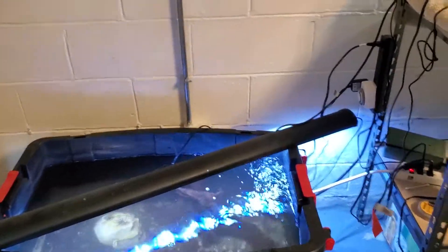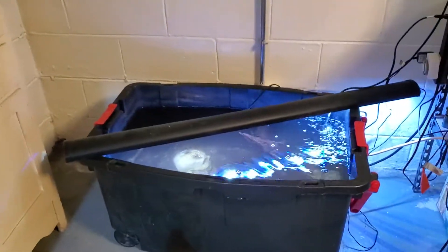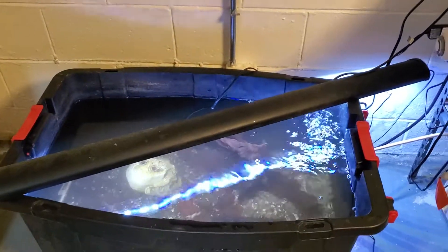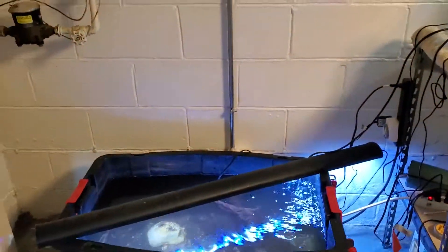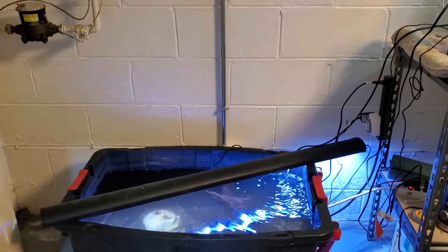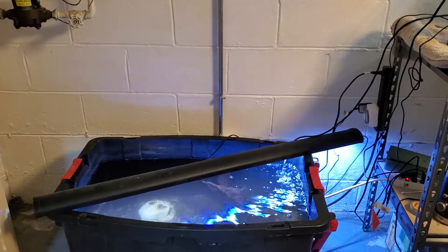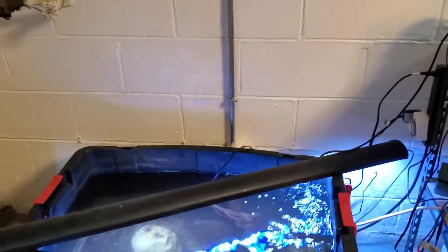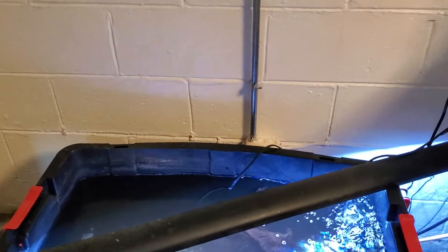I'll show you what I got going on and where it's going to end up. First of all, I brought the tub in here which has my new bashear in it. Eventually this tub will be replaced with a 90 gallon, which I think should be sufficient to hold him considering he's going to get about 20 inches long.